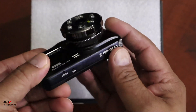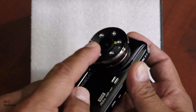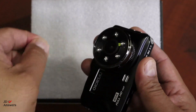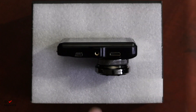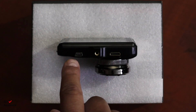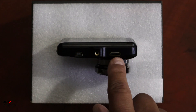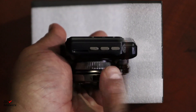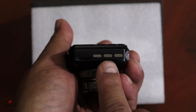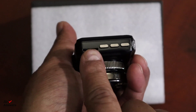This is a pretty impressive lens and there's a protective covering here, so once you install it make sure you take that out. The center is for the mount, this is the mini USB for the power cable, and this is the mini HDMI for the rear camera. On the side you have your down button, menu button, and up button, and then the slot for your micro SD card.